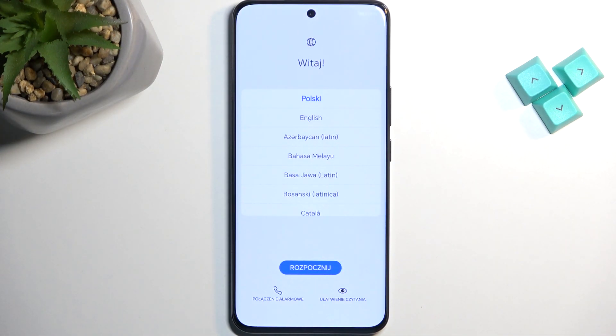The process is now finished and you can set up your device however you like. If you found this video helpful, don't forget to hit like, subscribe, and thanks for watching.